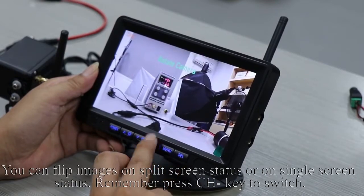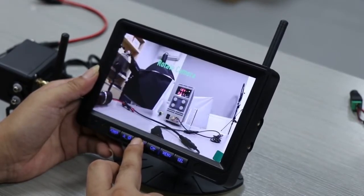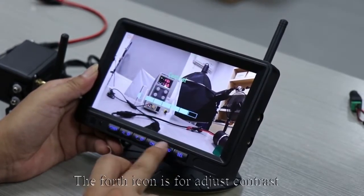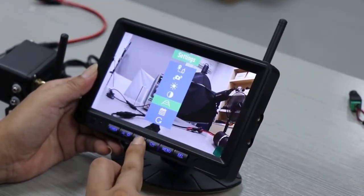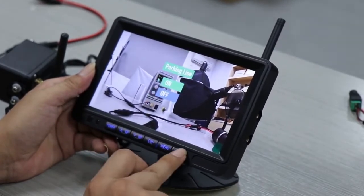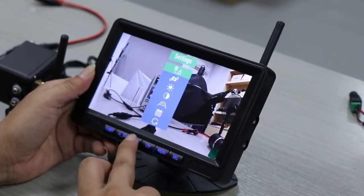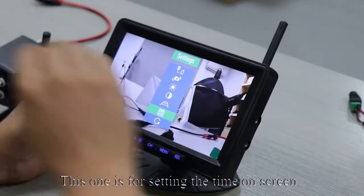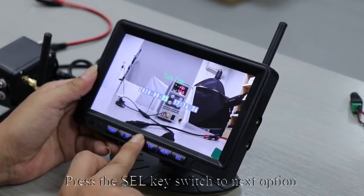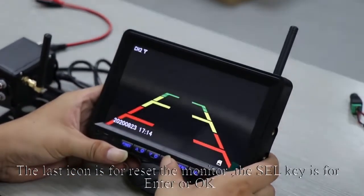Remember to press the CH key to switch. The third icon is for adjusting the brightness — press the up and down keys to adjust. The fourth icon is for adjusting contrast. Another option is to turn the guidelines on or off in the menu. There is also an option for setting the time on screen — press up and down keys to adjust the data and press the SEL key to switch to the next option. Press the Menu key to quit the current mode. The last icon is for resetting the monitor; the SEL key is for enter or OK.